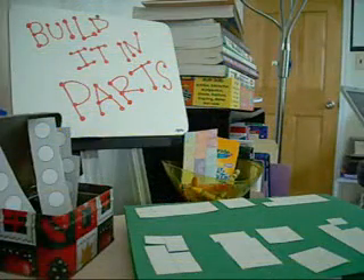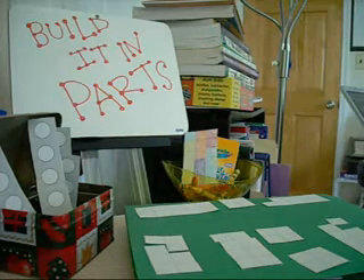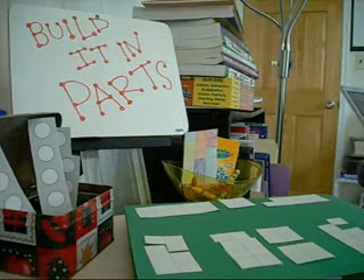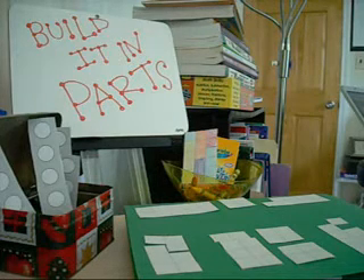We're working on developing number sense, but also developing this part-to-part-to-whole relationship in numbers. We're going to be doing a couple of activities that really emphasize that numbers can be made up of other numbers — numbers have different parts to them. We've done a similar activity building a number in parts using Unifix cubes,